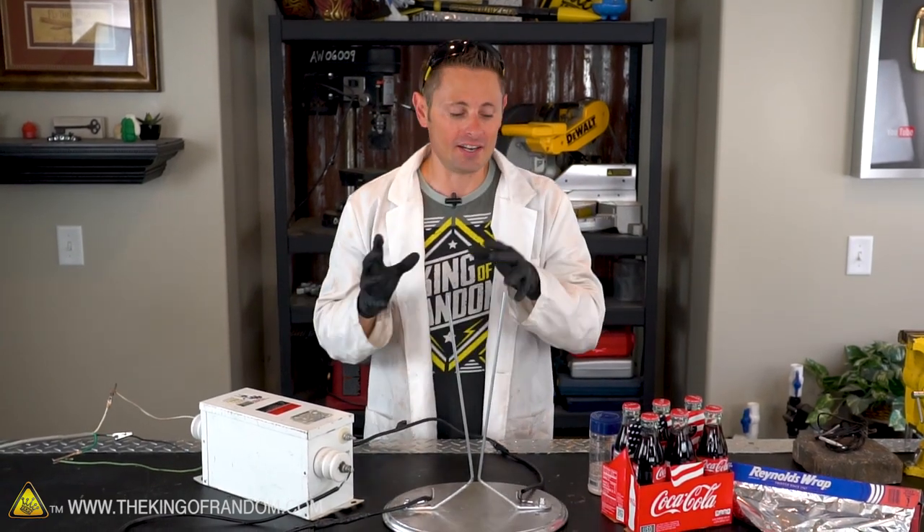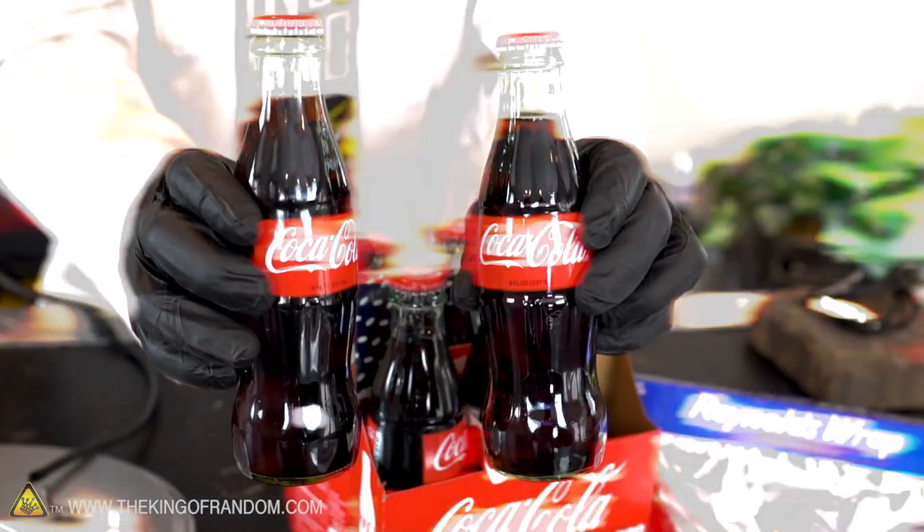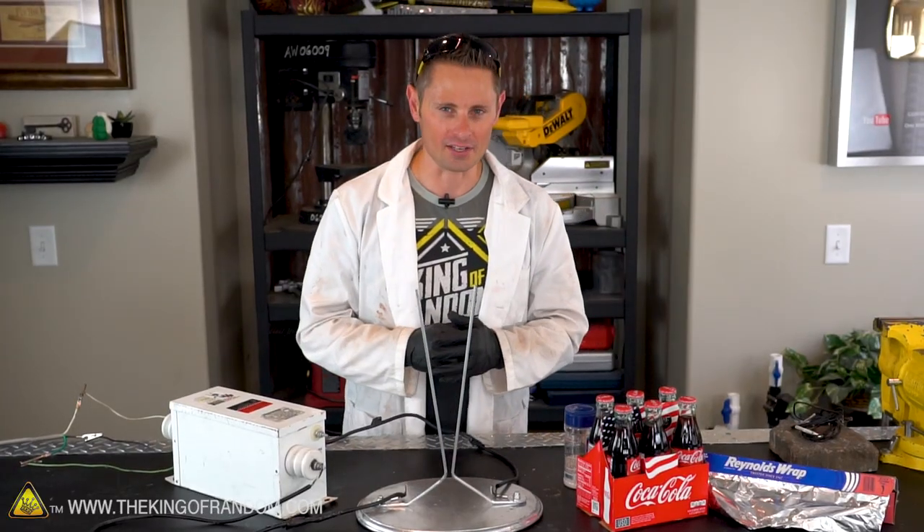If you go back in time and consider the electrical genius of Nikola Tesla, he didn't have access to solid state capacitors and relays like we do today. Instead, he used things like glass, aluminum foil, and salt water to build capacitor banks for his experiments.